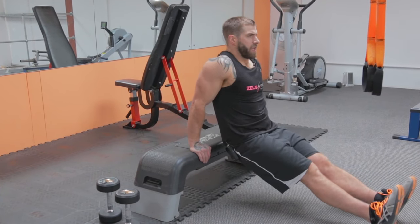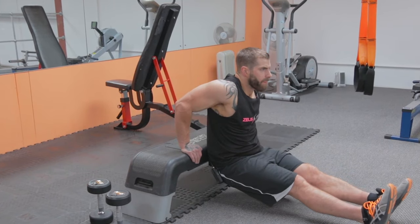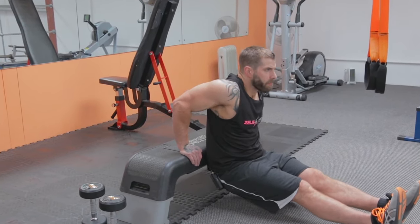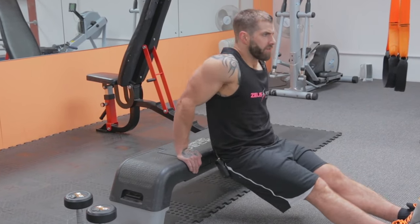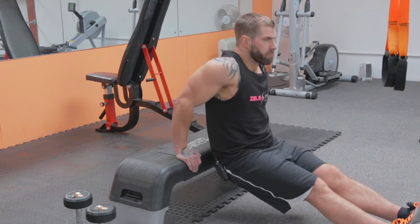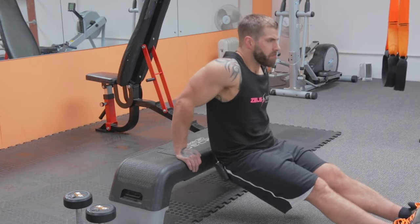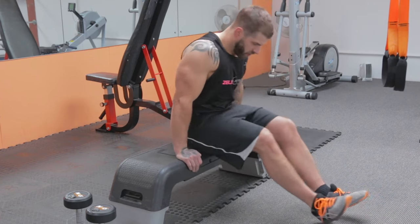Chest high, shoulders back. Completing 10 dips nice and controlled.